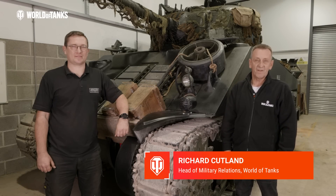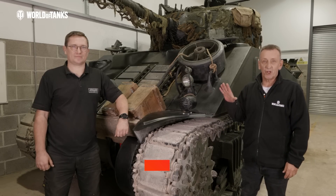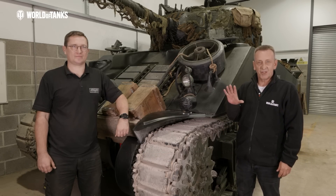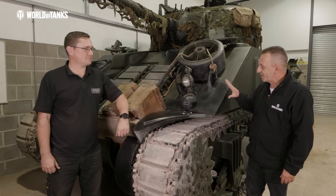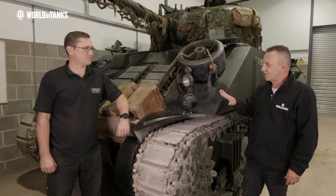Hello and welcome back to the last in our series of restoration specials of Inside the Tanks. Today we're going to look at the Sherman M4A4. To take a closer look, we're once again joined by Gavin from Armage Engineering Limited. Thank you for taking your time out here. We've done plenty of videos over the years about Shermans, but this is a particularly special Sherman.